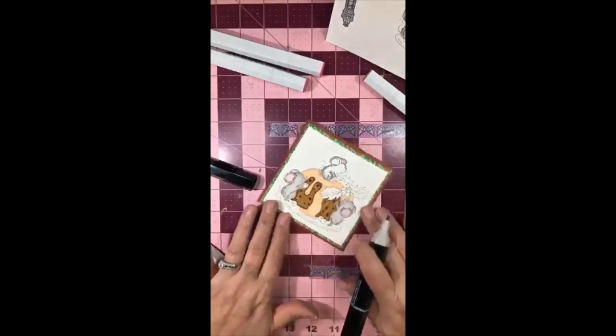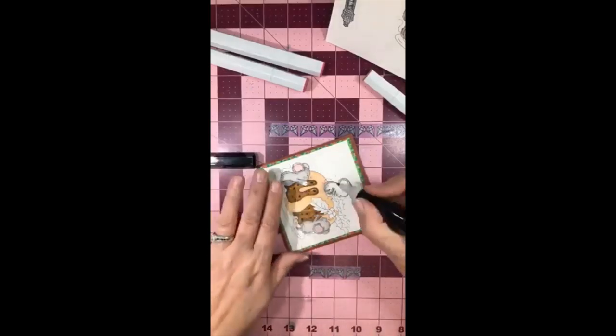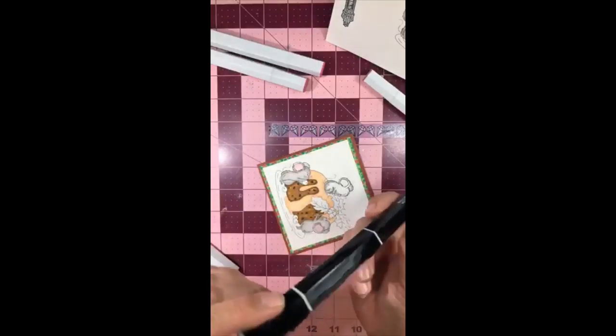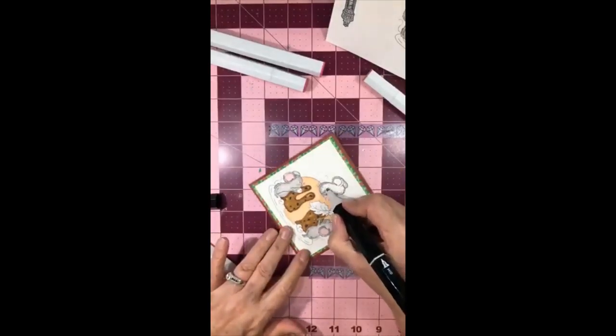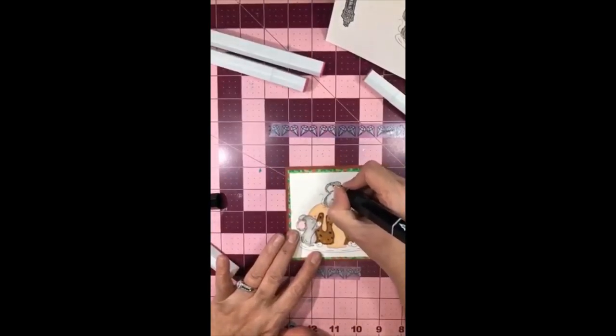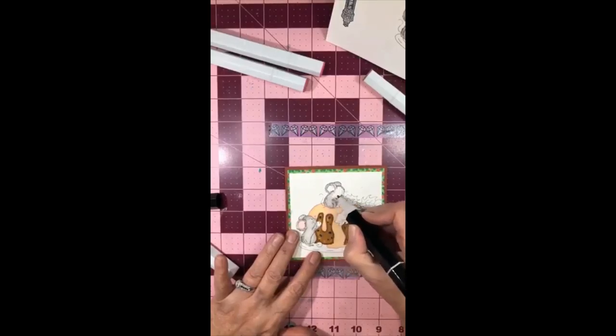You always learn something and it's just kind of fun chit-chatting. It's like my only grown-up talk. As you can see, I'm a good talker - I just talk and talk. I'm just doing little small strokes with the mouse. Hair goes all different directions on mice so I'm just doing little short strokes, not going over it too much, because I don't want them to be super dark.